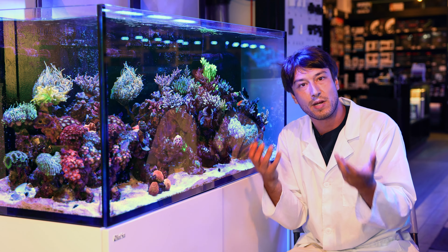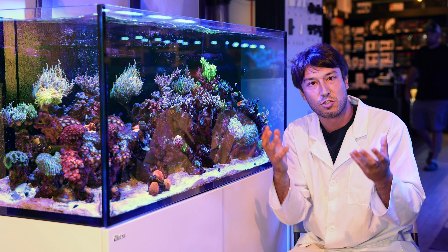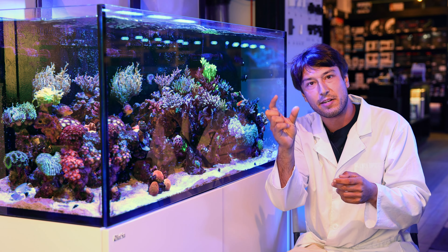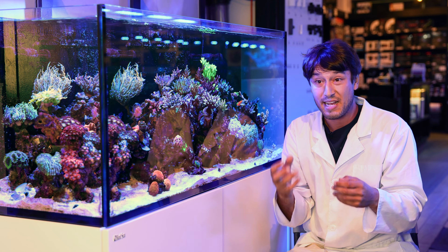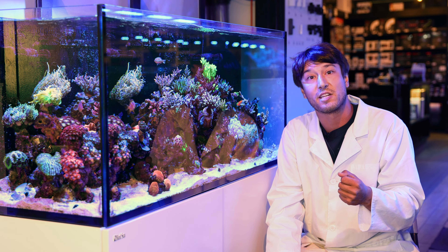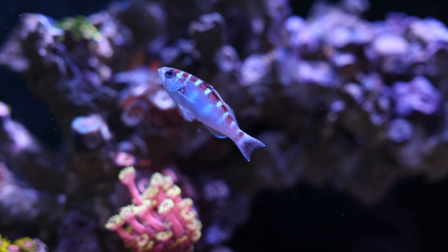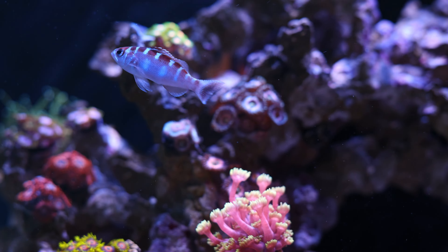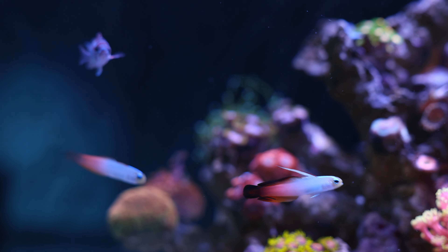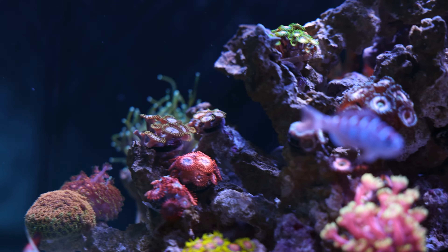Wouldn't it be nice if we could have a serranid that reconciled and married the beneficial attributes of both types — making a grouper in a very small package that stays small, that still has a big cardiac stomach, is very easy to feed, and isn't nearly as finicky and isn't going to starve to death if it goes a few days without food? For that, we really have the chalk bass as a wonderful hallmark example.